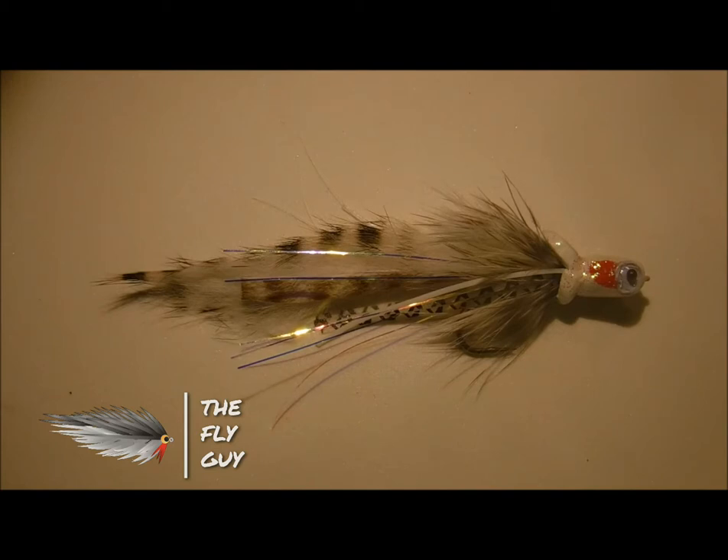Early in the spring and into the early summer, smallmouth bass in boulder-strewn streams will be feeding on baitfish. I use these foam divers to get at these fish and not eat through my fly box by using jig flies and heavier streamers that may sink down to the stream bottom, get hung up, and then I end up having to break them off.